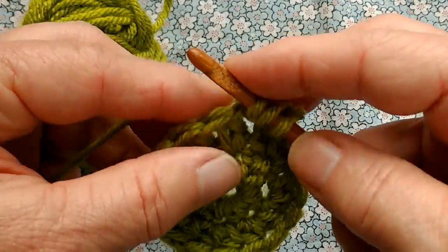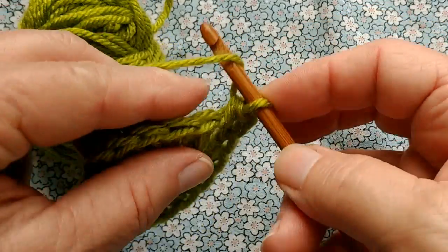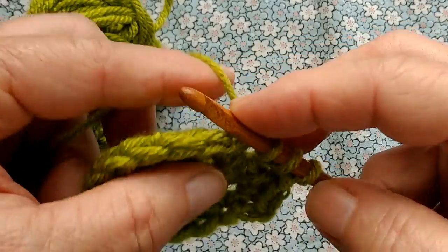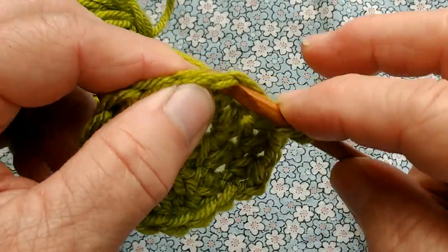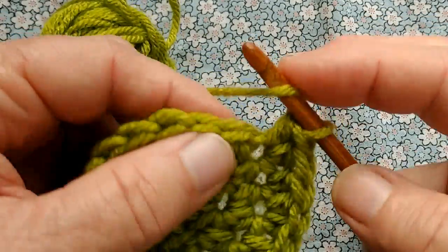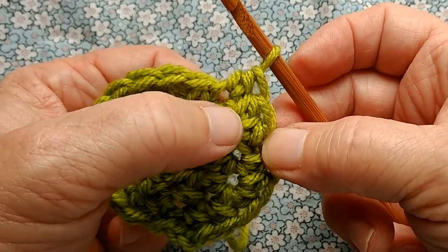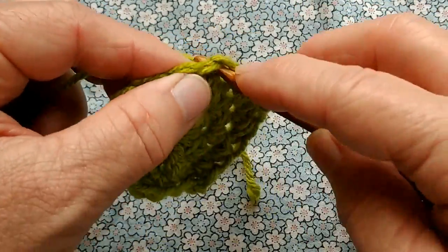Chain two. We're going to half double crochet again in this same stitch. Now we're going to go around alternating one half double crochet, two half double crochets per stitch. So there's one, next stitch gets two, next stitch gets one. I will go on around in this manner and you do the same. When we're done, we should have 24 stitches in this round. If you get lost — phone rings or something — it's easy to tell. See those two V's in the same hole? That's two half double crochets. Then there's one, so I'm ready for two again.